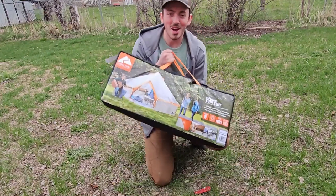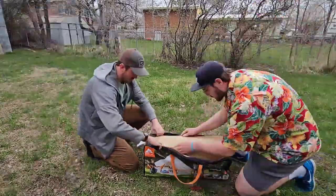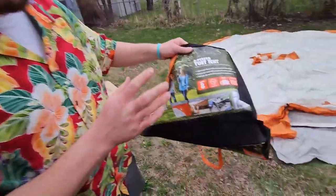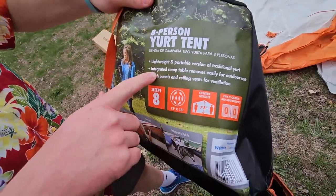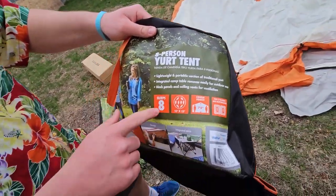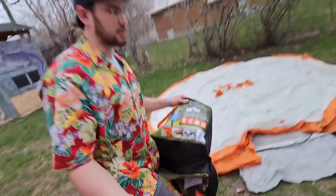Hello everyone, look what we got at Walmart the other day — we're gonna set this up and show you guys what it's all about. We got this eight-person York tent, Ozark Trail from Walmart, lightweight and portable. It has a camp table inside, mesh panels, and ceiling vents for ventilation. It sleeps eight people, the center height is seven foot eight inches, and it can fit two queen mattresses.